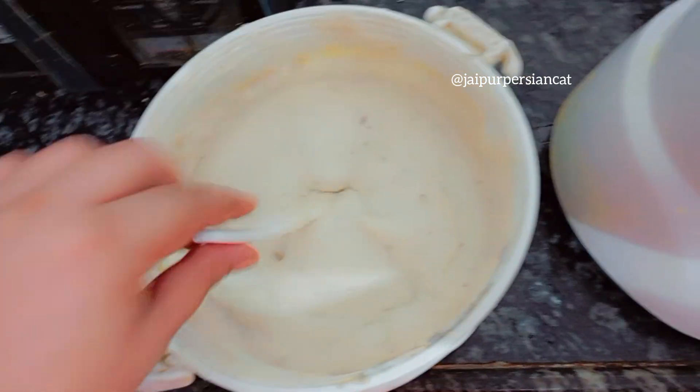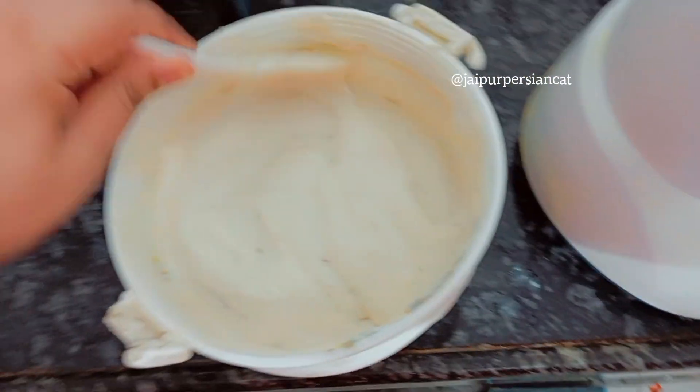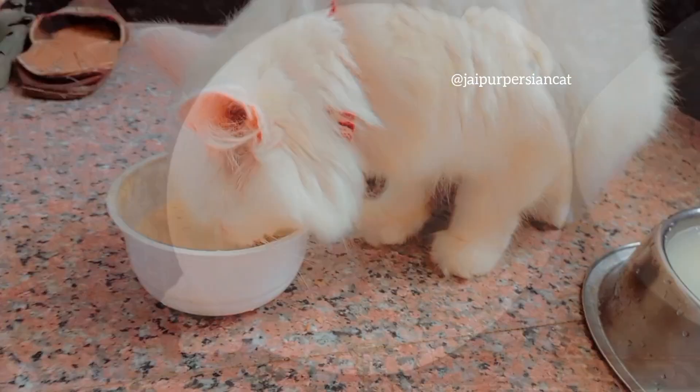Let's see — I will show you how it looks in the bowl. I will put it in the bowl and show you how much I've given.